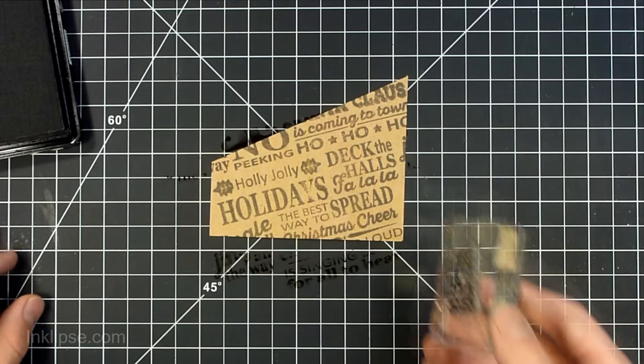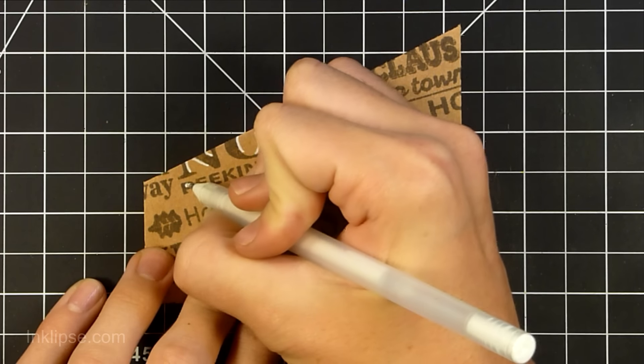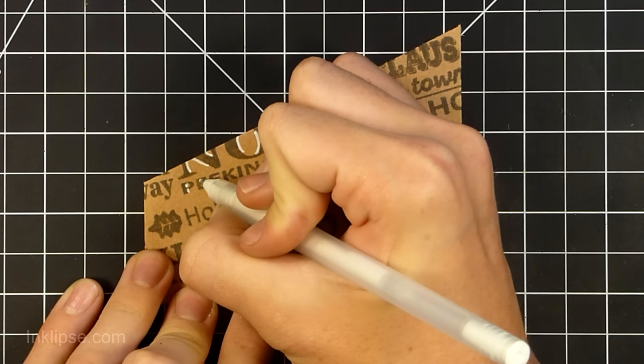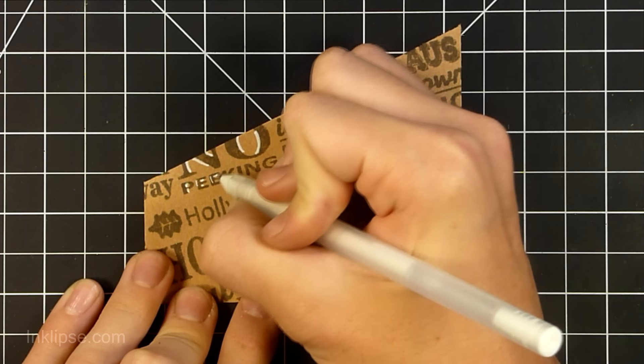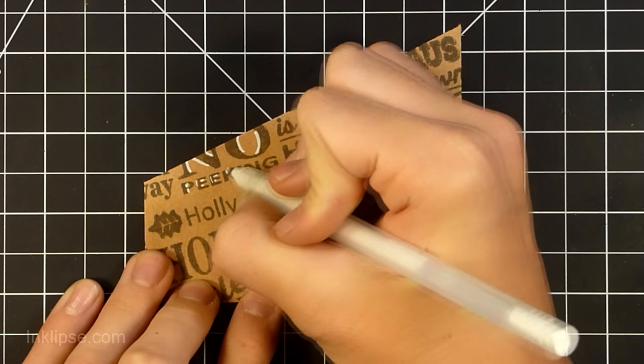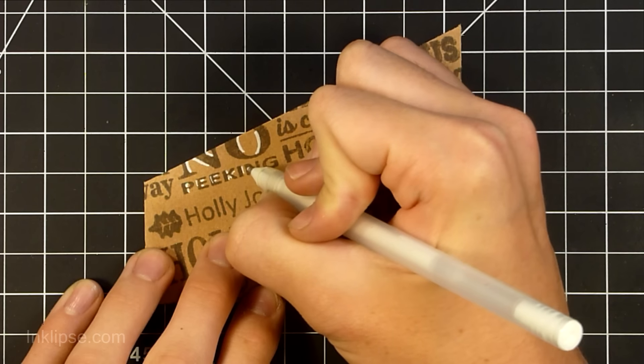I'm just moving them around until I find the correct position that I really want them in. It took me a little while to figure this out because they are all different sizes. But once you have them all mounted down, it makes a background stamp, and this is where it gets really simple — you can just keep stamping backgrounds with this same stamp.